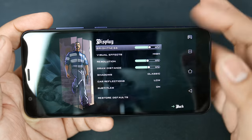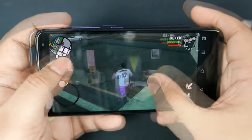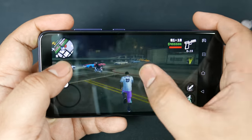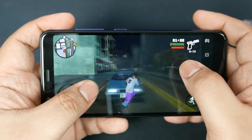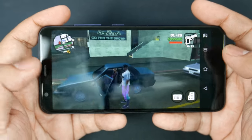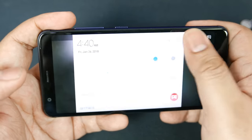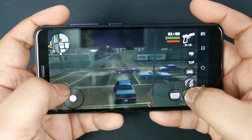We're about to play a demanding game — GTA San Andreas. I'm not going to touch the settings; I believe these are the default. We're getting maybe around 30 FPS, maybe sub-30. It's raining and there are a lot of cars, which is a pretty good test. I've been running this test on a lot of phones, so it's a good way to see how it performs.